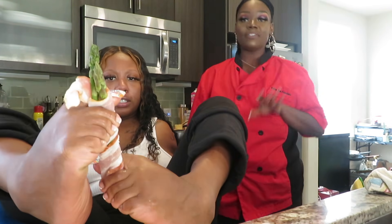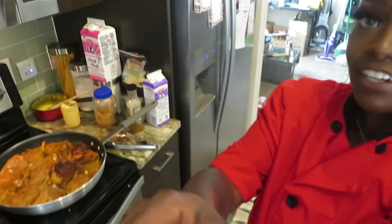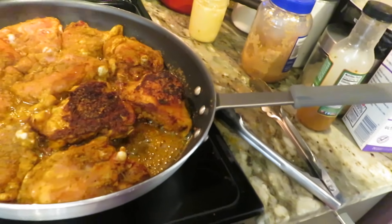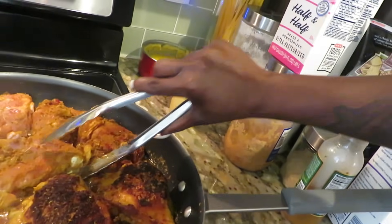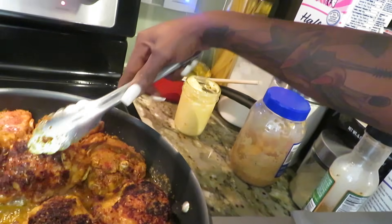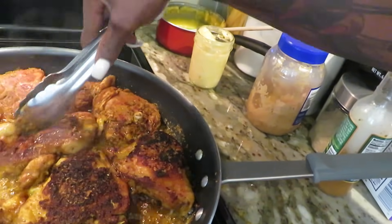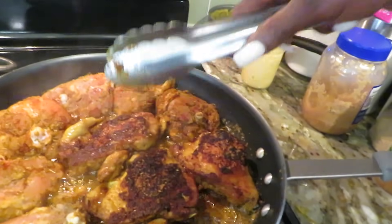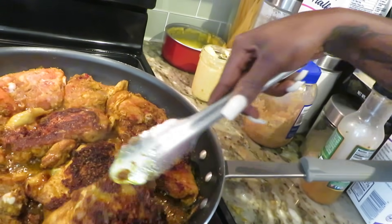I flipped two chickens — let me show y'all something real quick. Look at that. This is how you want it to look — see that brown crust? We want it crustified, just like that. That's how you know that good seasoning is working.